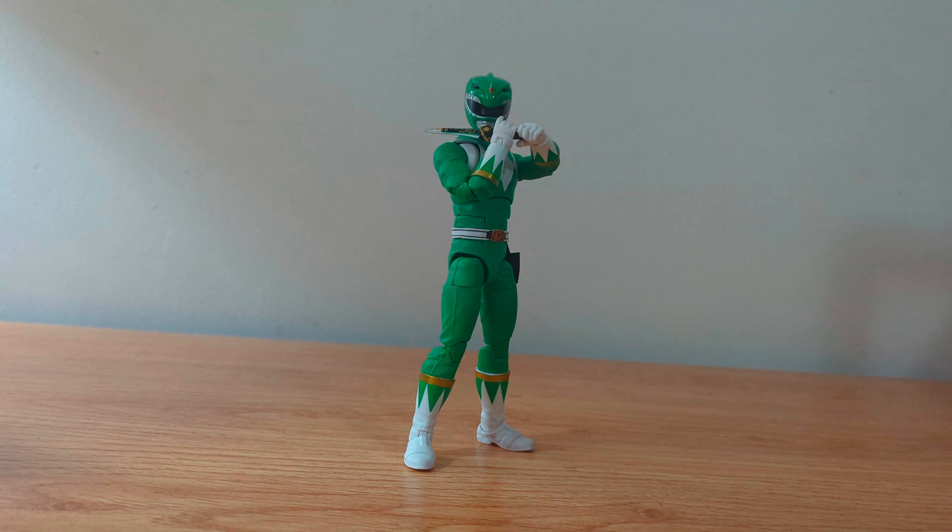Hey guys, this is Snake's Shadow Collectibles and today we're going to review the Mighty Morphin Green Ranger from the Power Rangers Lightning Collection.